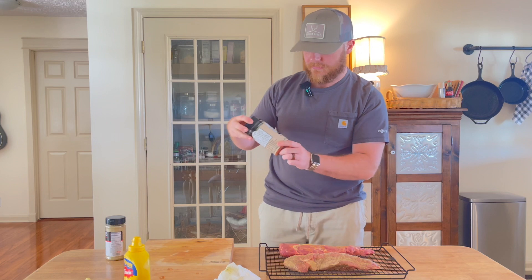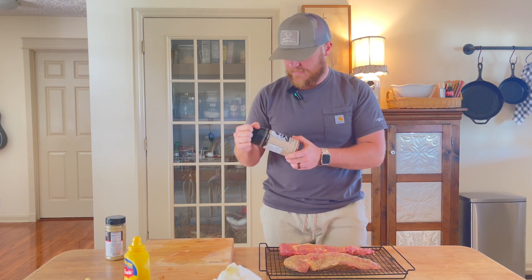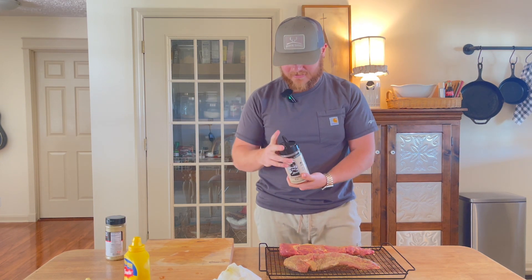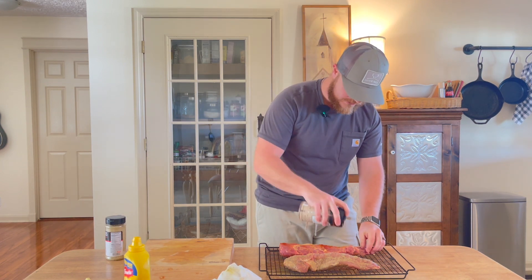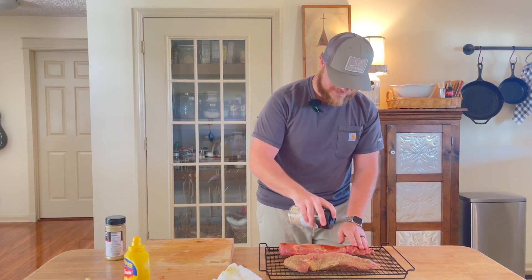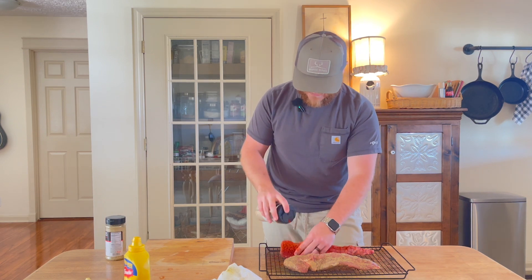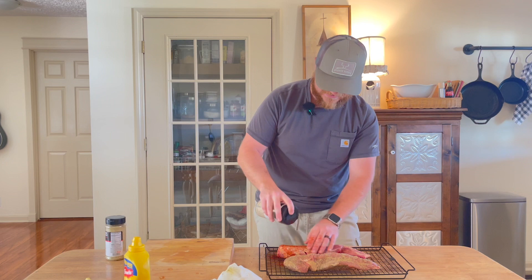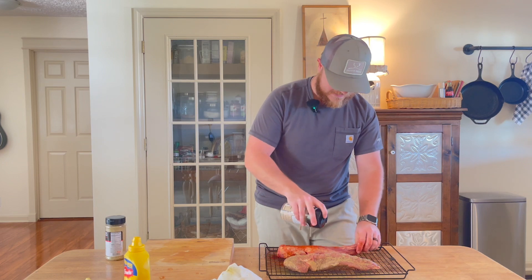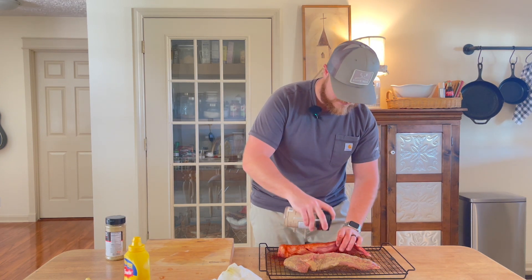For the other one we are using Everglades rub — it's an all-purpose seasoning that's a little bit spicy and we really like using it. This one will give us a nice good spice and barbecue-y type flavor. We usually cook this up, slice it, and eat it with sides — the normal fixings like mac and cheese, green beans, and all that good southern cooking stuff. Just apply a good bit all the way around the meat and pat it in.